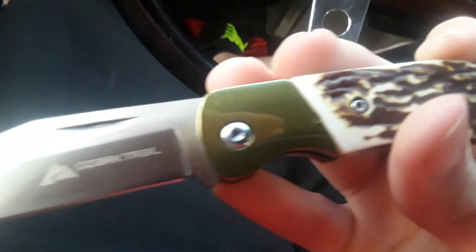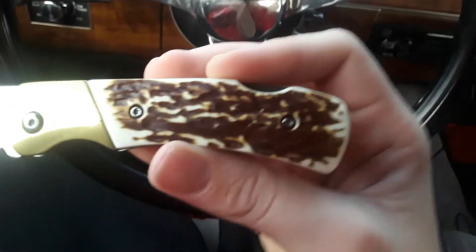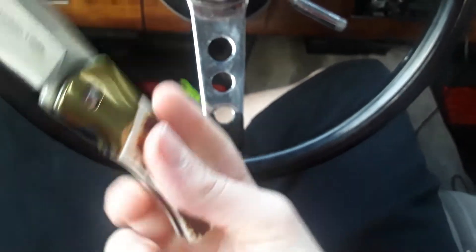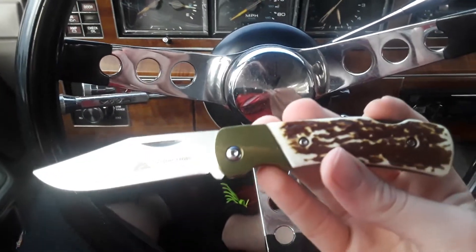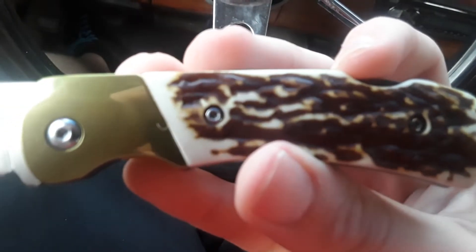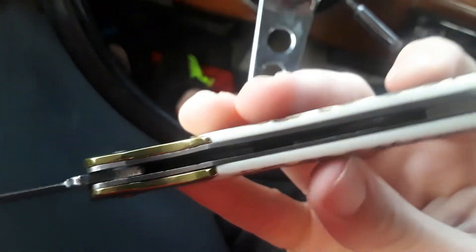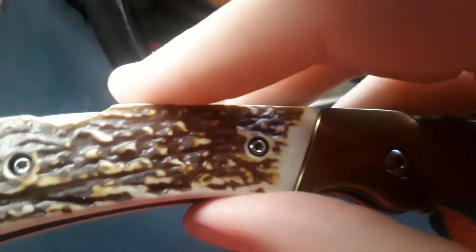As you guys can see, it's got a stainless steel blade. I don't know what this pattern is — it's not like a snakeskin pattern, maybe a wood pattern or something. Basically they're trying to make this look like a hunting knife. Ozark Trail makes them and Walmart just sells them, they don't actually make them. They've got little star-shaped screws in there so you could take it apart if you need to.